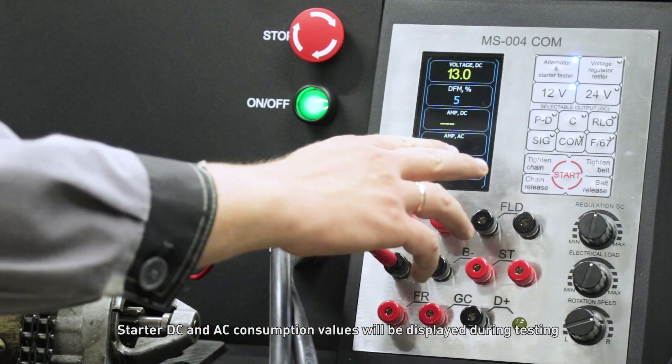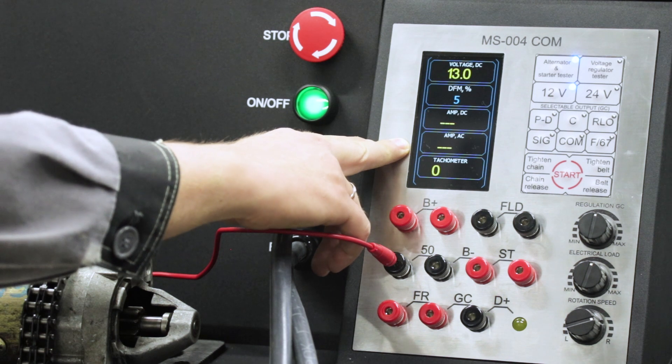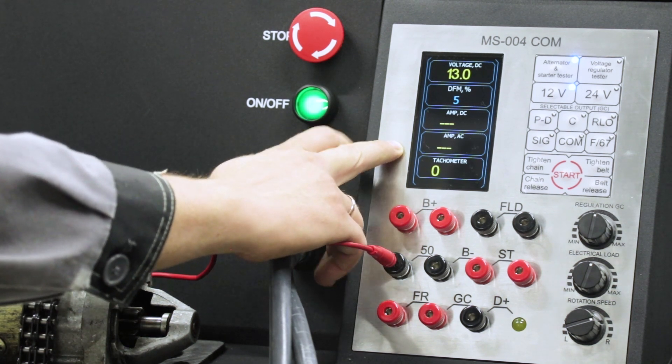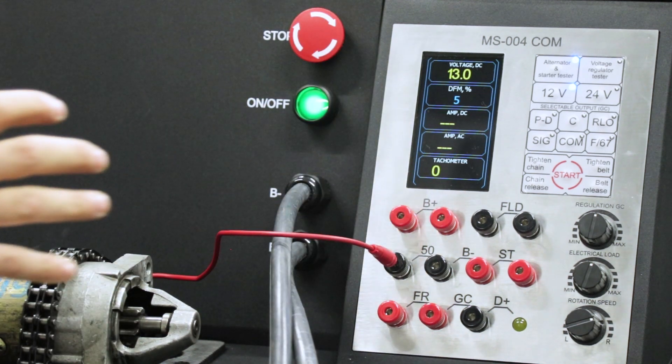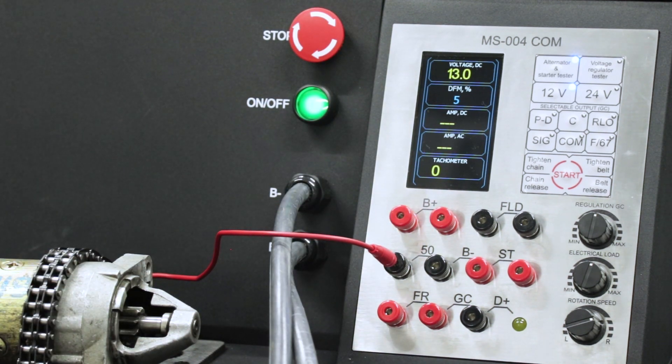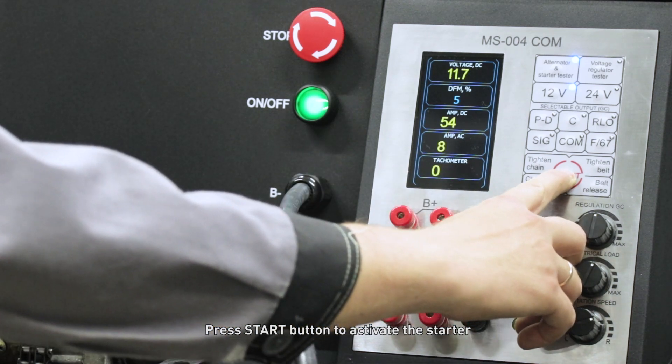The starter DC and AC consumption values will be displayed during testing. Press the start button to activate the starter.